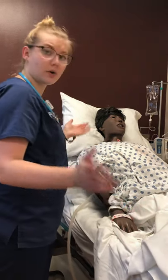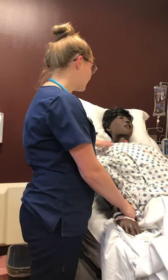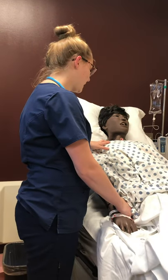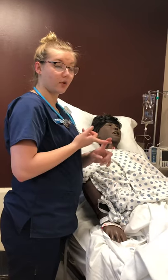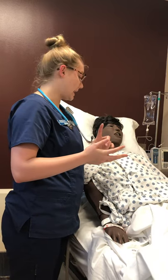First things first, we want to do our vital signs. We'd want to check pulse, especially noting our respiratory rate, because it's very important — especially with a patient who has a chest tube. We'd also want to take their O2 saturation. We'd want to listen to their lungs, noting for any signs of cyanosis, a cough, and abdominal breathing.